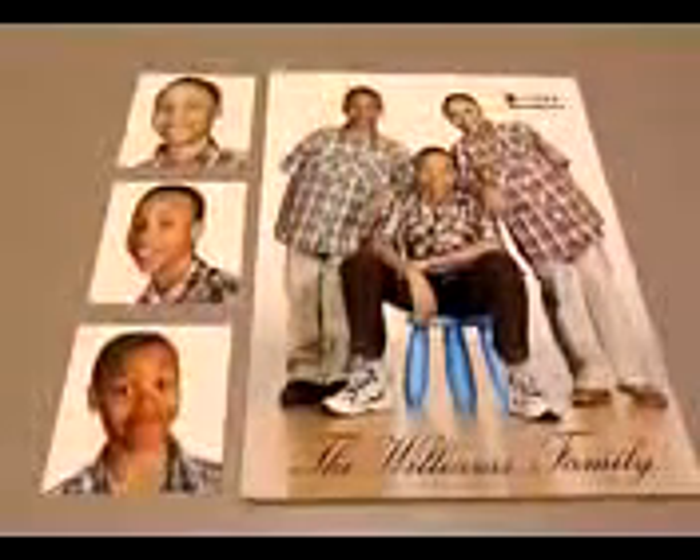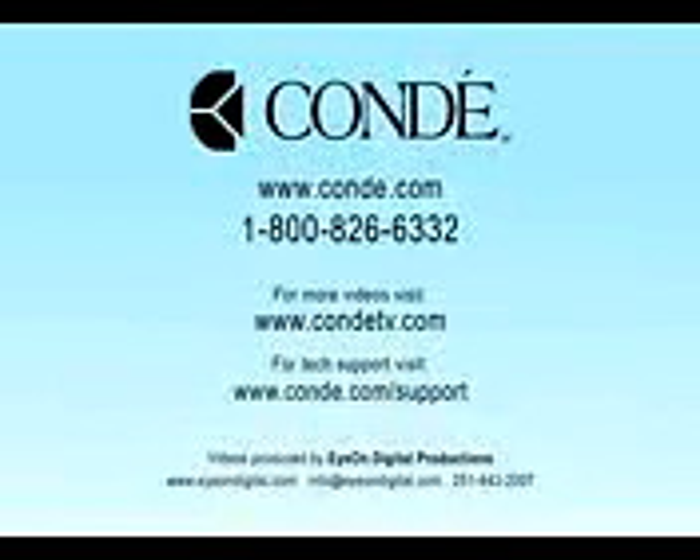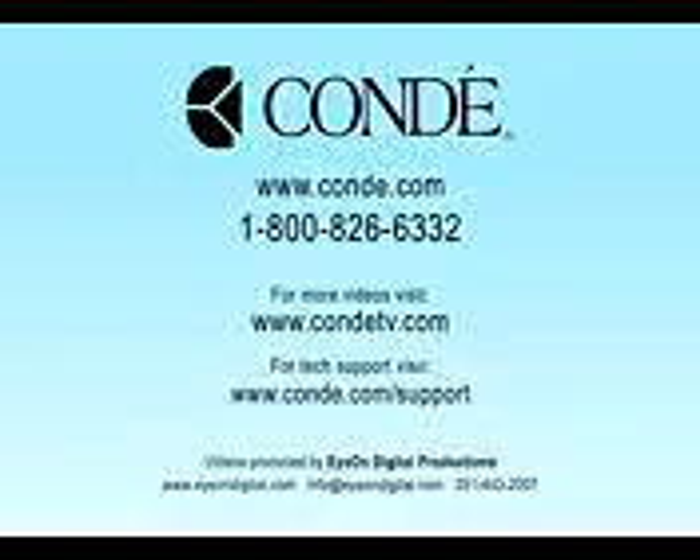Be sure to contact your Condi agent to learn more. Check out our website at Condi.com for all of our products and services, and watch more of my videos at CondiTV.com. I'm Brittany with Condi Systems — thank you for joining us, and we'll see you next time.